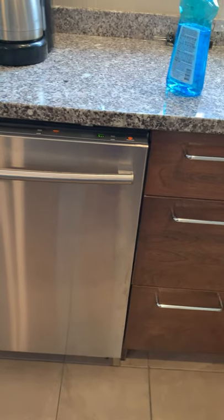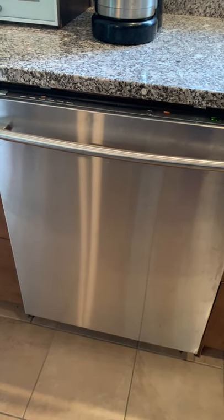This dishwasher is very quiet. You can run it and even though the TV is pretty close, it doesn't make a lot of noise and won't disturb your viewing pleasure.